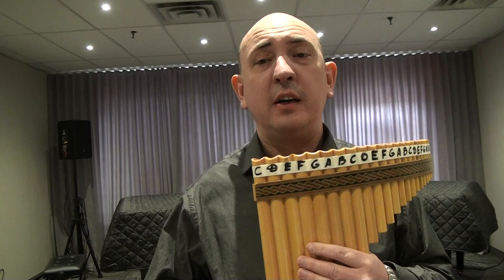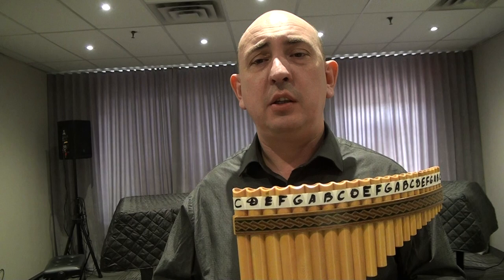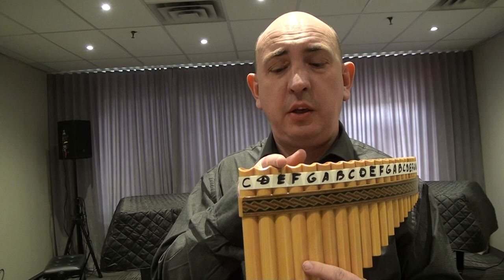Today let's do music from Secret Garden. I was trying to find this music in an easy key. I couldn't find it — the only easy key I found was C minor, but with three flats and a lot of tilting, which for young beginners would be pretty difficult. So I transposed it into A minor. We're going to start on note E, on pipe E.